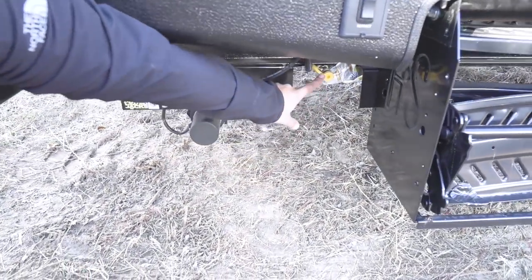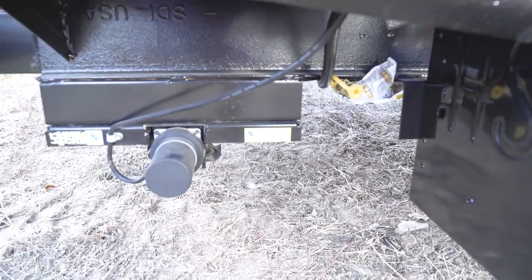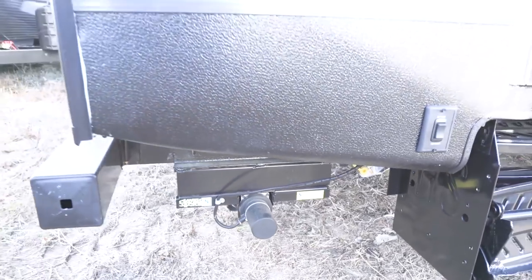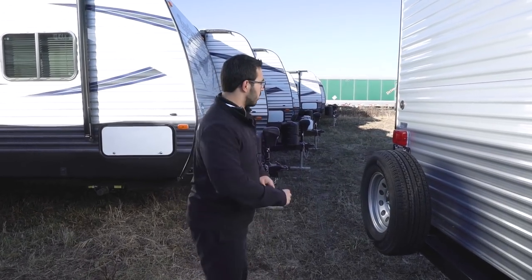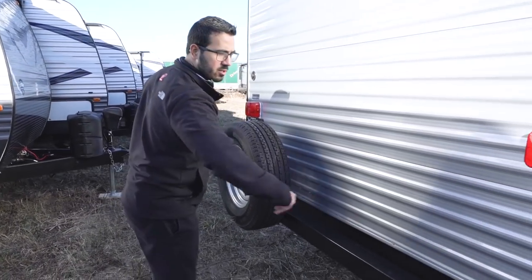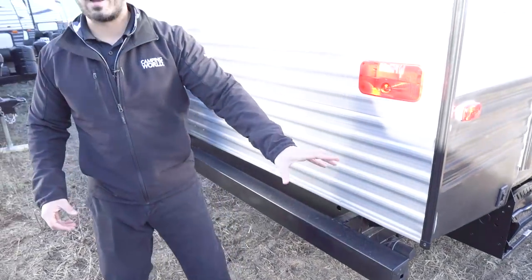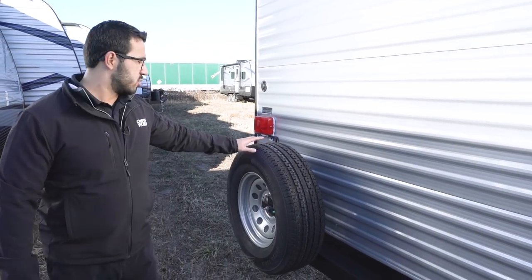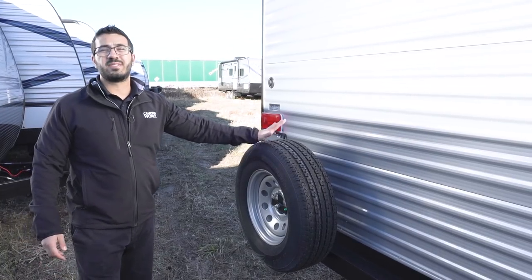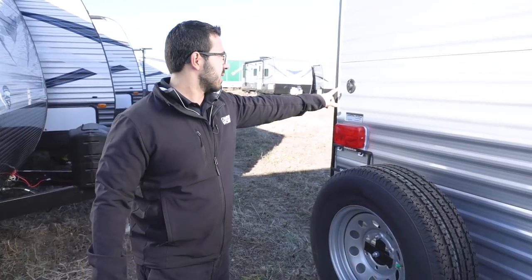Coming around to the back, here's your rear power stabilizer. Right next to that, between the stabilizer and the steps, you have a propane quick-connect — plug your grill in there and cook outside using your two large 20-pound bottles instead of small green canisters. On the back you have a standard square tubular bumper with caps. Remove the caps and you have a storage spot inside the bumper for your sewer hose, so you don't have to store it in your pass-through.